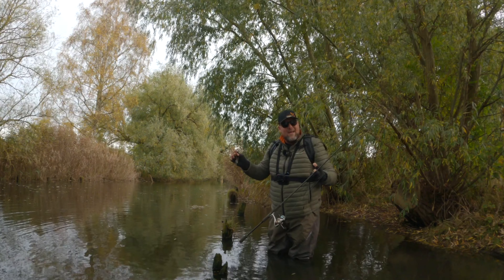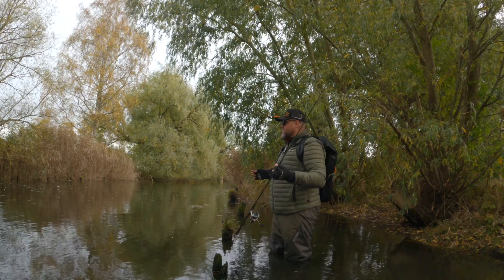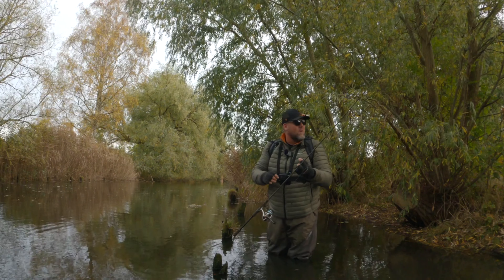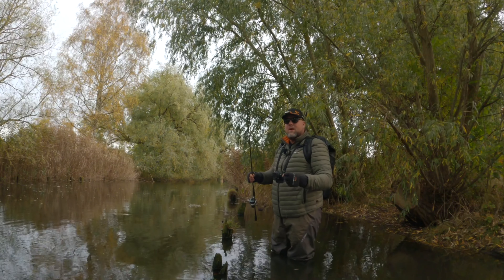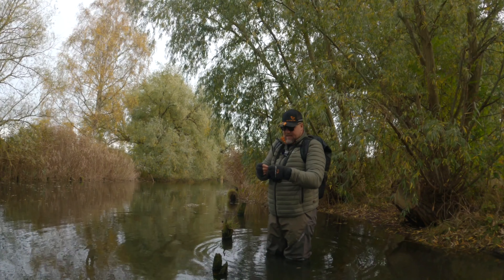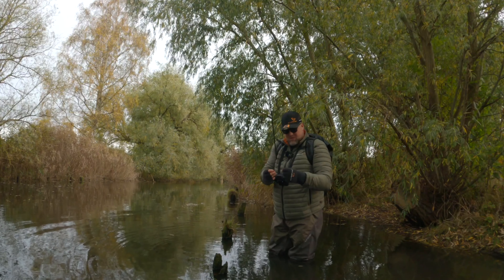Big perch this time of year are coming into the small channels, feeding and getting ready to spawn. It's the right period and there's a lot of water, so I'm pretty excited. I'm going to start off with the drop shot, and I'm fishing with some new lures from Savage Gear.